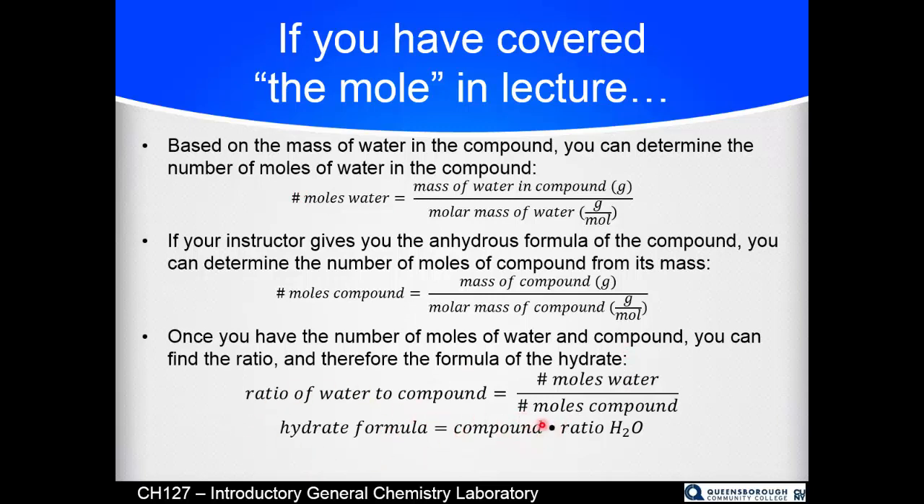In the hydrate formula, you write the compound, then a dot, then the ratio of moles of water to moles of compound — which will be a whole number such as 1, 2, 4, or 7.